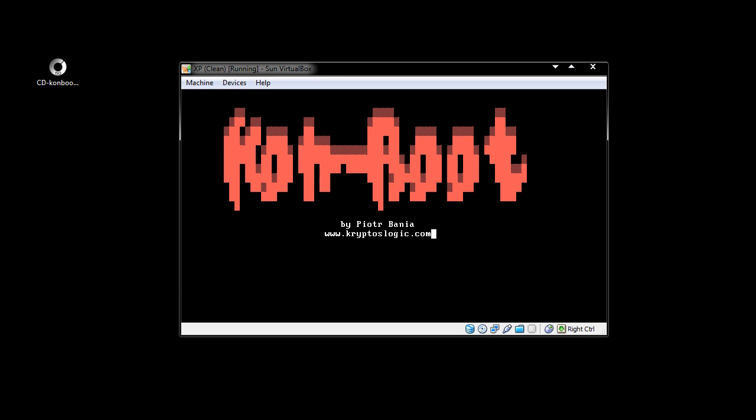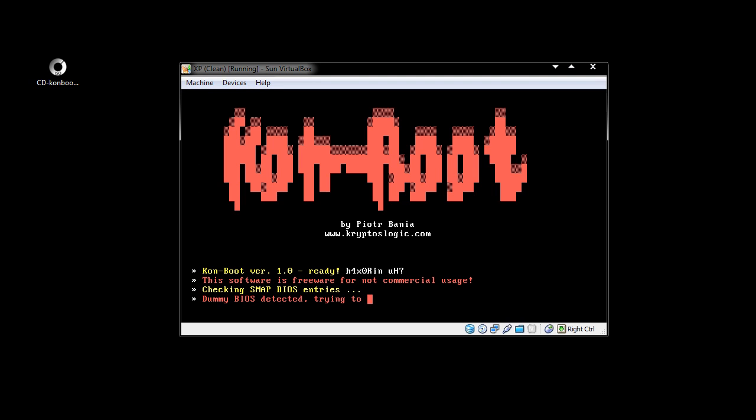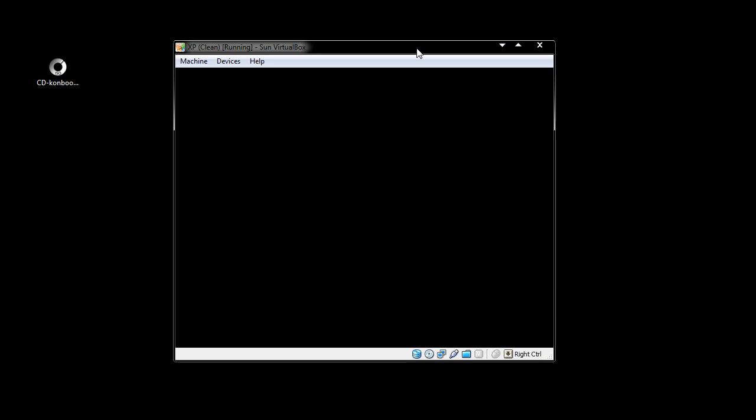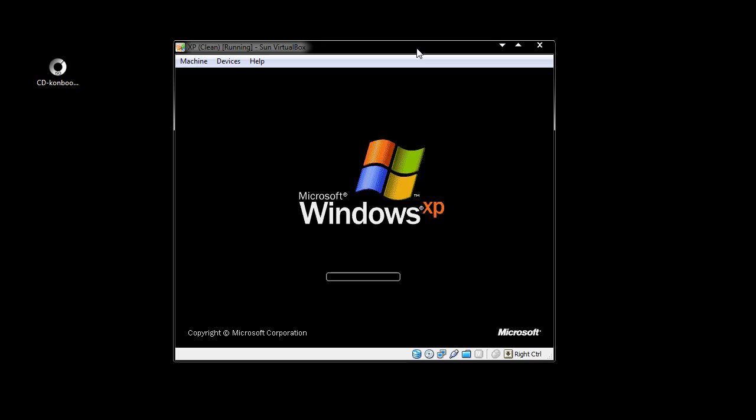So here you can see Comboot — it's now starting up. It's freeware for non-commercial usage. Booting up. I apologize if this is slow. And Windows should now be booting up. Now this isn't fake, this is honest, this is real. This is an XP machine that's been password protected. You know the password — it's Dunksweb. But can this get in without us needing that password?